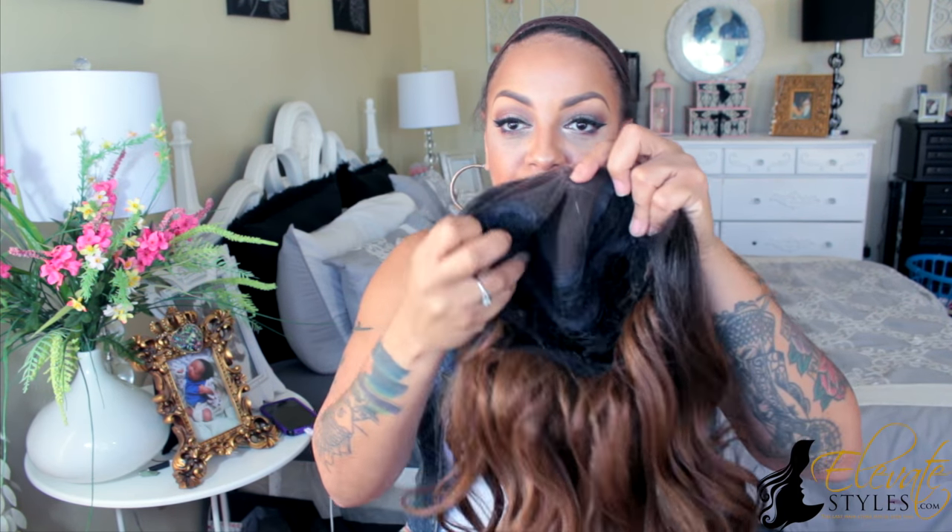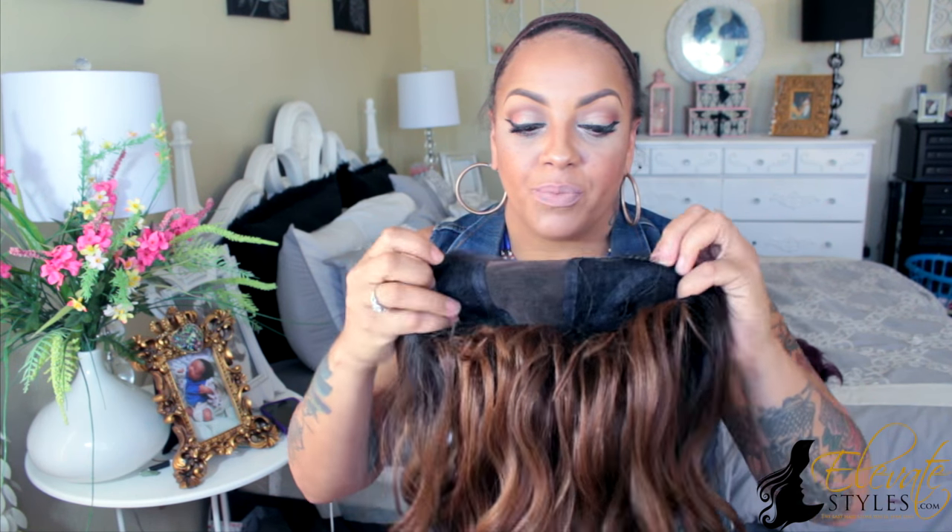What's up girls, so yes, this video is kind of old — it is a couple months old, right before I changed my room around. But you know what, I still had to do the video. So this is the Isis Brown Sugar Collection, and this is Paris.